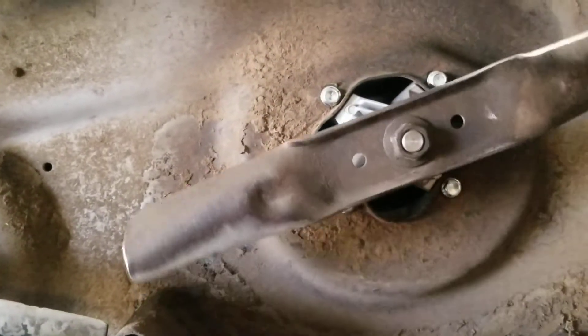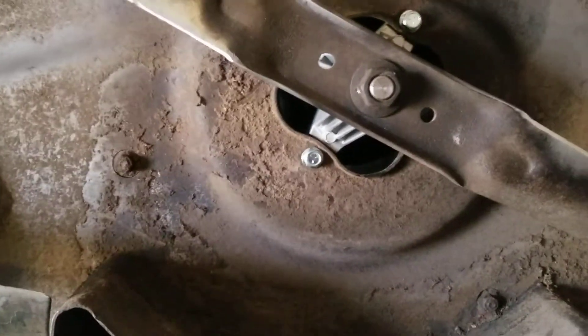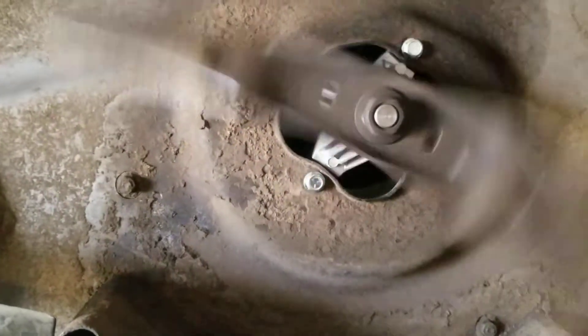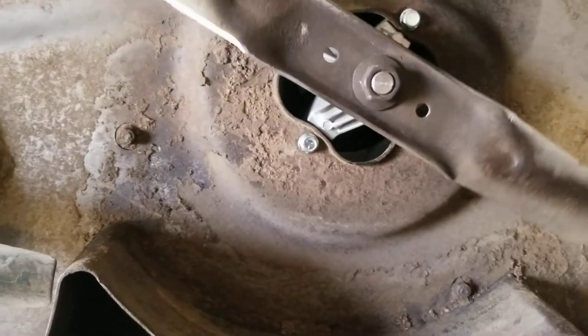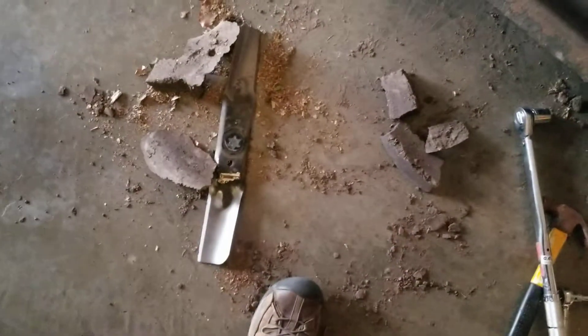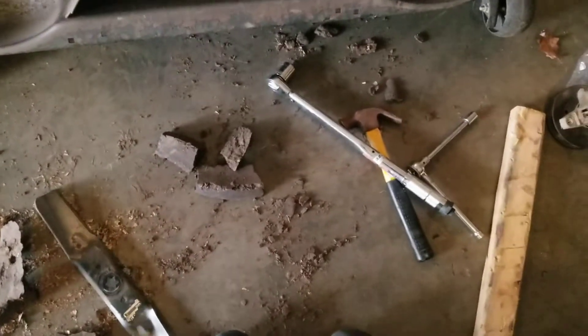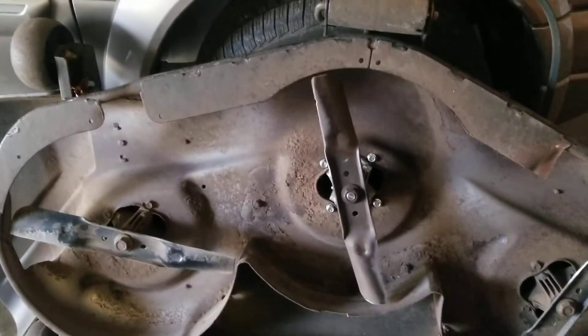That is the replacement of the spindle — not too difficult. I'm going to keep the old one, maybe get it repaired. I think it was $40 for the spindle, not that much work to do. I did not repair this part — maybe I will later on down the road. I obviously cleaned all the crap out of there. There's the old blade, and like I said, it even looks a little bent. Pretty straightforward, not too much of a mess, and not too hard — easy for anybody to do.